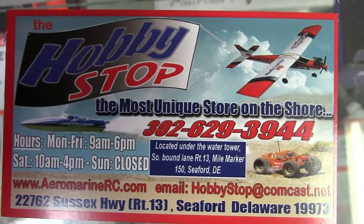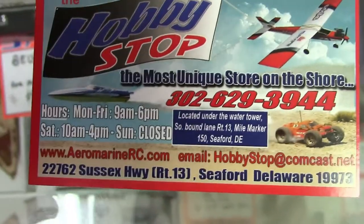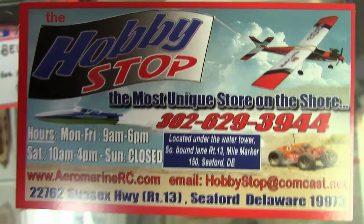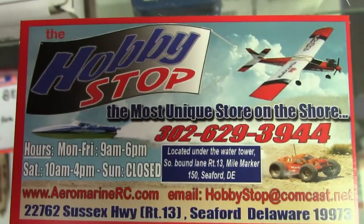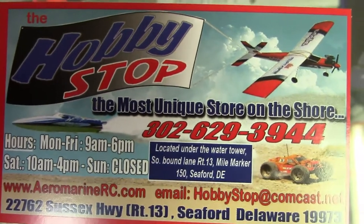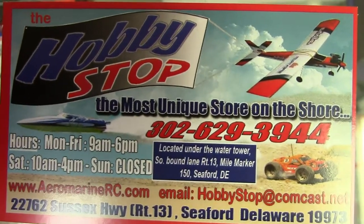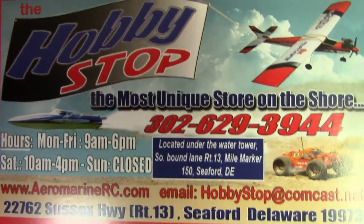So this is their information. Email them at hobbystop@comcast.net. Look up their website at www.aeromarinerc.com. They are located at 22762 Sussex Highway, Route 13, Seaford, Delaware. You can contact them by email or phone for custom parts — he said he will make any custom part, aluminum wheels for RCs, props. Whatever you need, they can make it here, and you can have a one-of-a-kind part that no one else has.